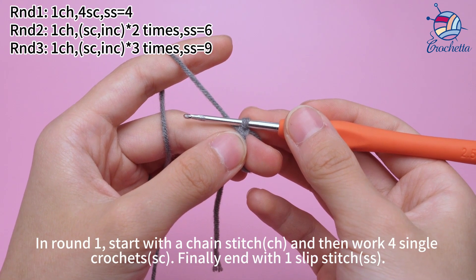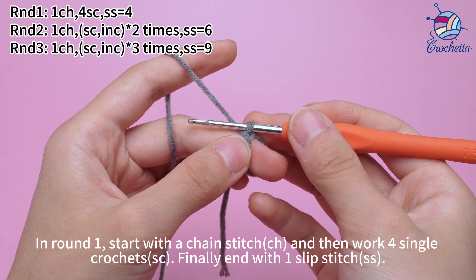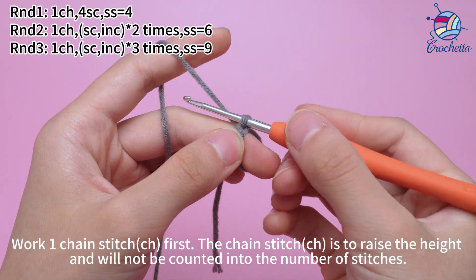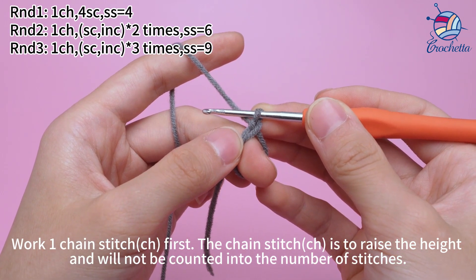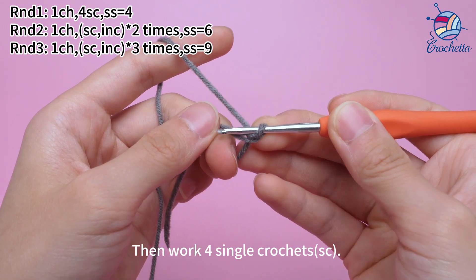In round 1, start with 1 chain stitch, and then work 4 single crochets, finally join with 1 slip stitch. The chain stitch is to raise the height and will not be counted into the number of stitches. Then work 4 single crochets.